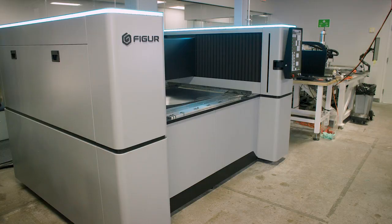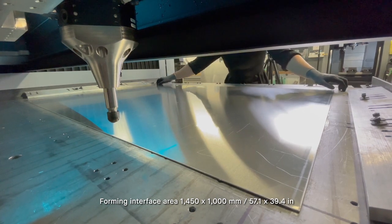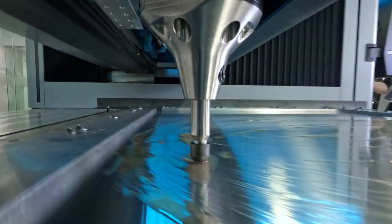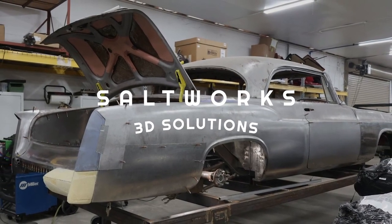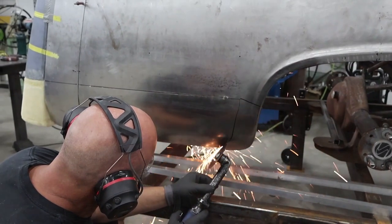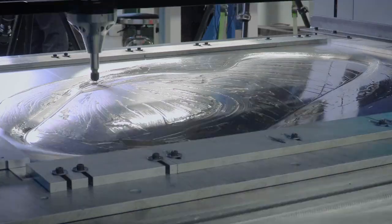Here at Figure, we're taking digital sheet metal forming to the next level. The Figure G15 is a software and hardware solution that allows designers and engineers to create sheet metal parts in a very short time frame for prototyping and production. We've been working with Saltworks, an amazing custom car company that builds all sorts of one-off and low-volume production creations for the custom automotive world. What you're looking at being formed is a Mercedes SLR fender.